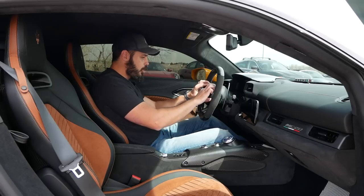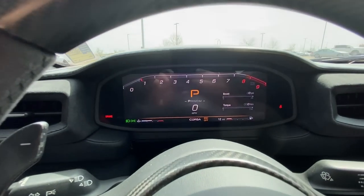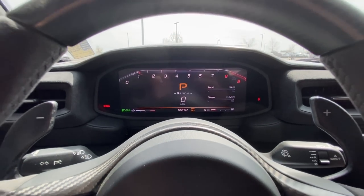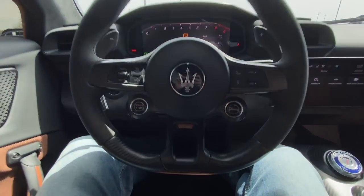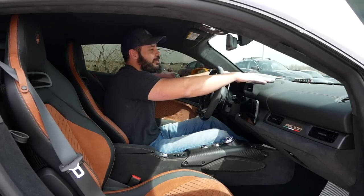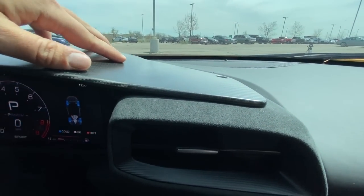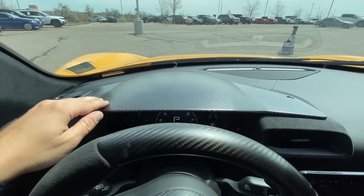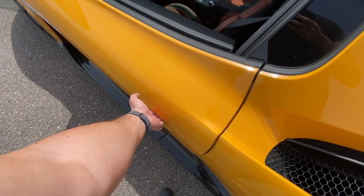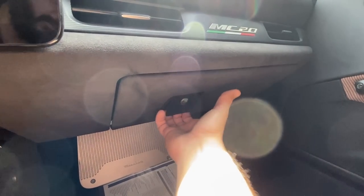The steering wheel is carbon fiber all around, going into the spokes at the lower part as well — a flat-bottom wheel with the launch button on the right and start/stop on the left. Very small and very sturdy, thick exactly where you want it, with alcantara around the carbon fiber. There are two carbon fiber shields — one up here and one over the gauge cluster. And the butterfly doors are fantastic: press a button, push the door out, and they rise up beautifully — not too heavy to control and very supercar-y.